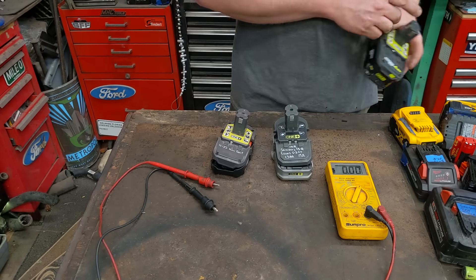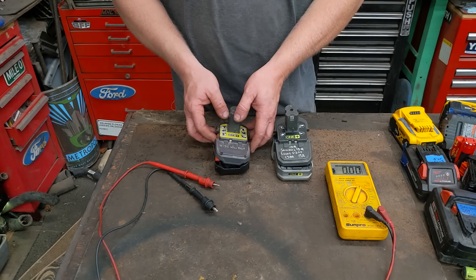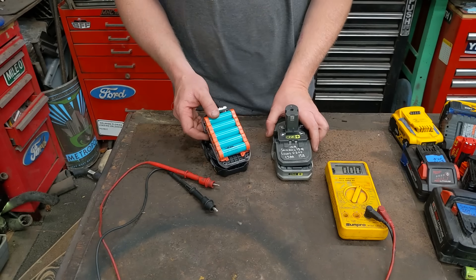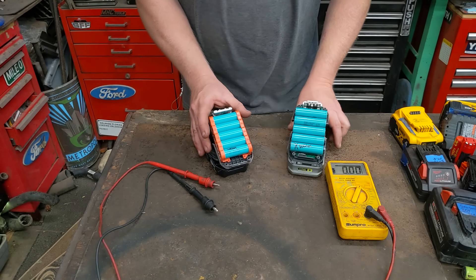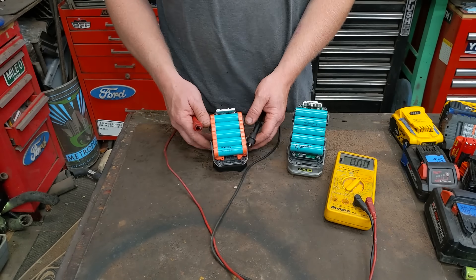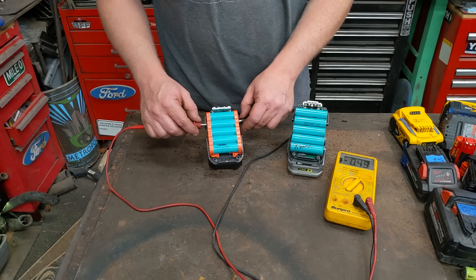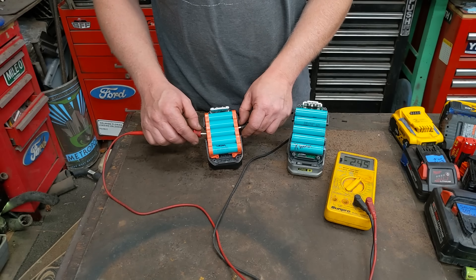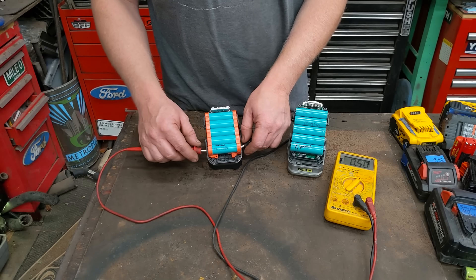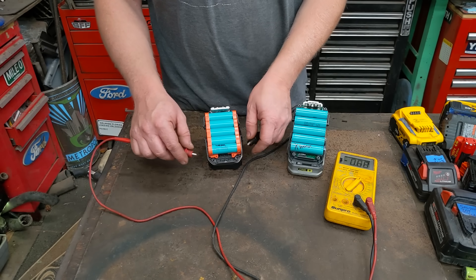The next technique is individually testing all of the cells, and for that you have to open the battery up. You'll need a multimeter — dirt cheap, nothing high-end. We're just testing DC voltage. Go down and test each cell: 3.8, 3.6, 3.8 — they should all be pretty close. Then you hit 1.5, 1.47 — that's your bad cell.